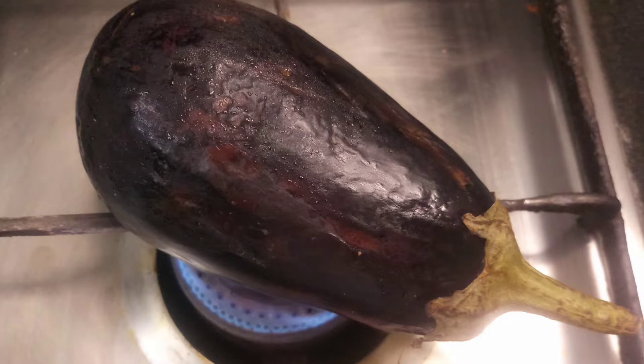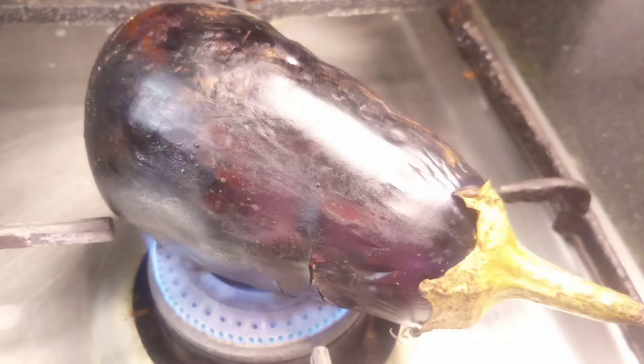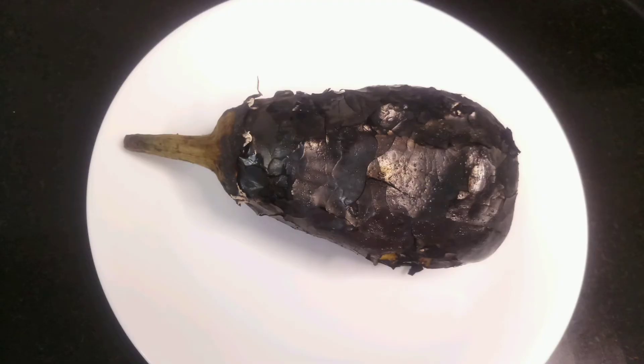Roast the eggplant, or brinjal, on the fire. You can also use an oven or grill for this. I've roasted the eggplant straight on the fire for a nice smoky flavor. Keep roasting until all the sides are nicely roasted.